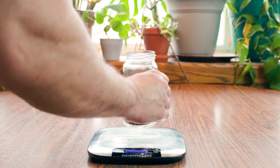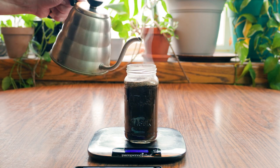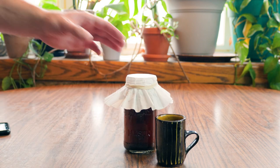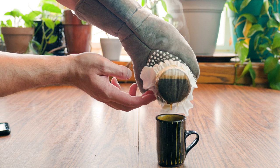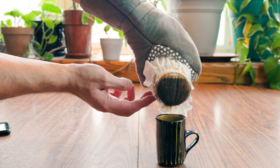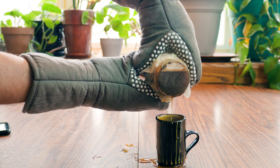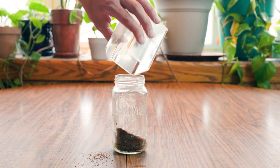I used all the same measurements of water, coffee, and brew time for the mason jar coffee. Here's something interesting: when I went to pour the coffee, it poured out in this tiny little trickle. I don't know what I was expecting — I just thought it would come out a little bit faster. It was so slow that I had to grab oven mitts because holding the mason jar was just too hot.